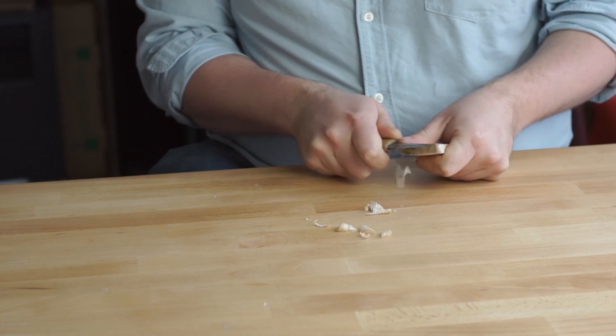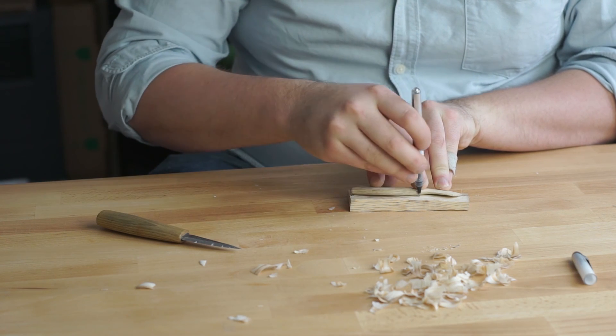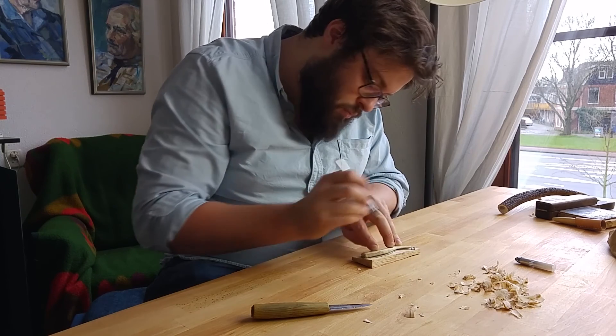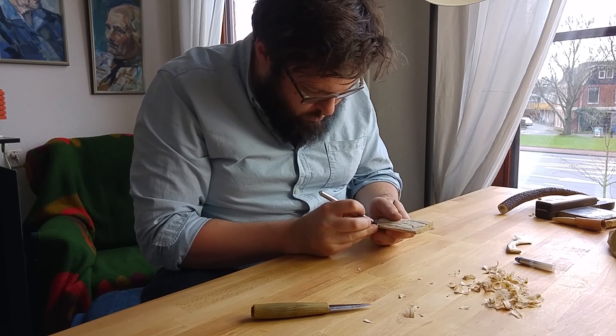Once the blank is nice and neat I draw the outline of the spreader on the wood. In this case I trace another spreader, but because I have a bit more wood to work with I modify the design to have a longer blade part.